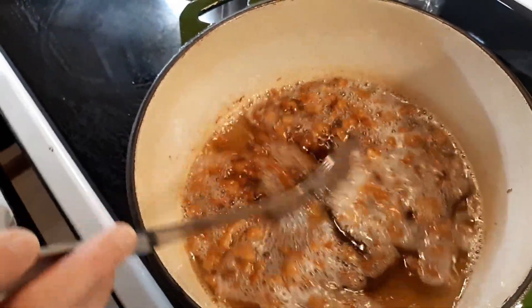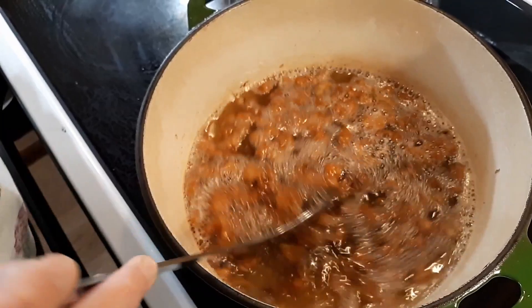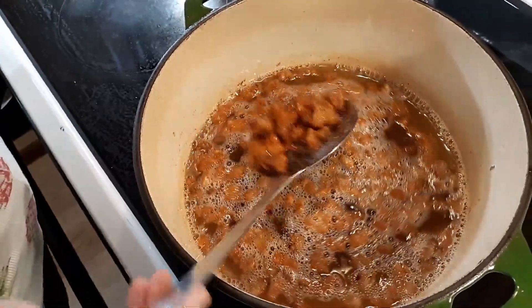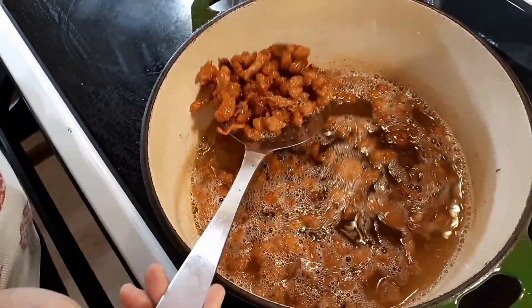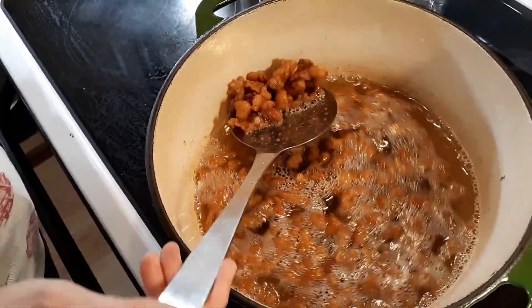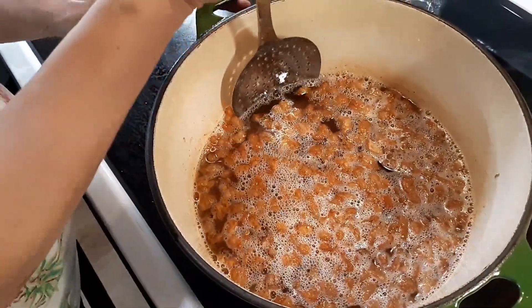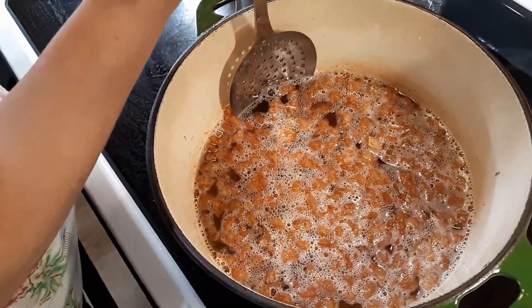That's awesome looking cracklings there. We're going to let it keep going at a very low temperature. We don't want to get it too hot for too long because this is leaf lard — we want to make sure it's got that good snow-white look to it. We don't want a dark texture.